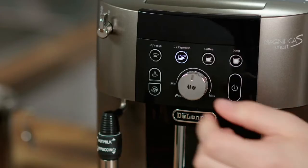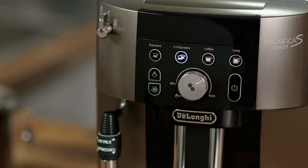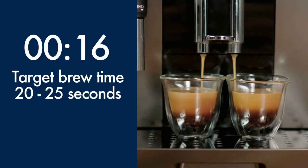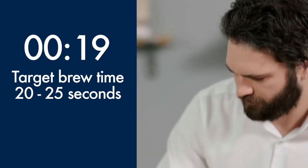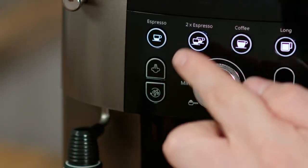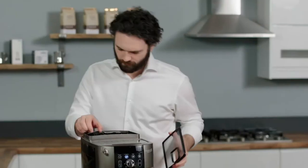If the delivery time is too short or the espresso looks weak, first you can adjust the aroma setting on the display. Make another two espressos and recheck. If the espresso is still not perfect, begin the process of making another two espressos.